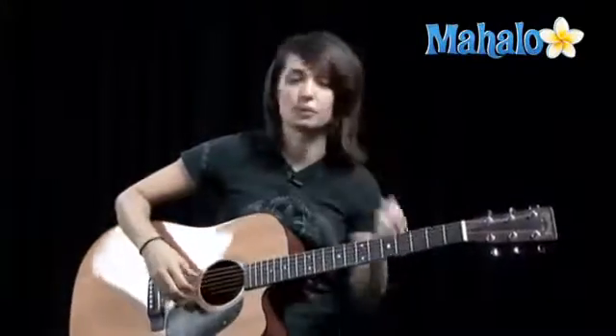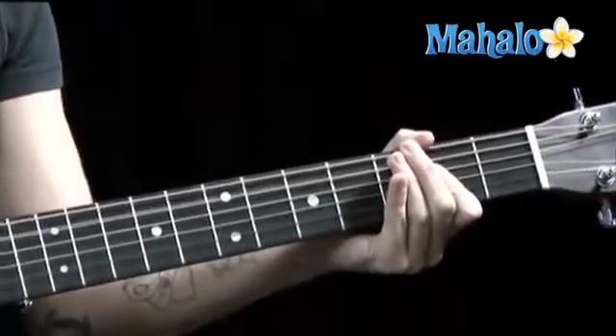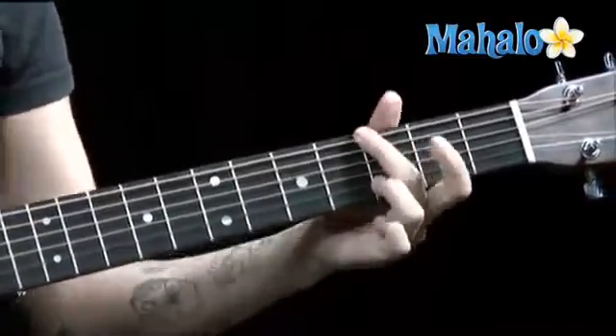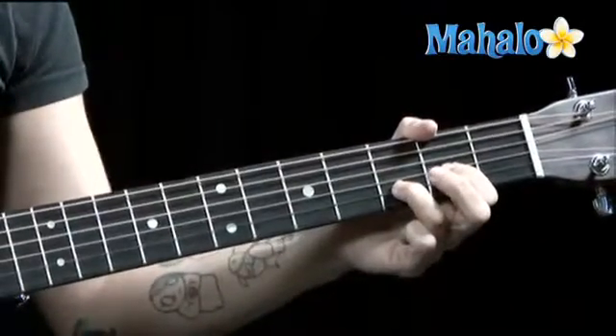Here's where it gets a little bit tricky. We're into the bridge part. So we've got G, A, D, B minor. Let's try that. G, pick on the sixth string. A, pick on the fifth string. D, pick on the fourth string.